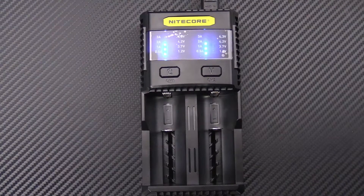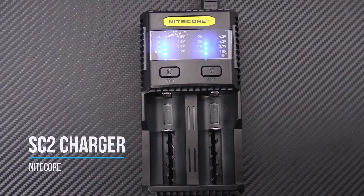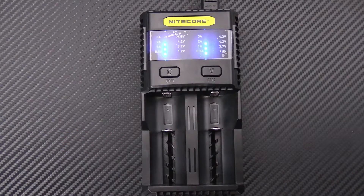Tyler here with GPKnives and today we have the SC2 Charger from Nitecore. This is a dual slot charger with up to 3 amps of charging speed per slot and selectable charging current options.